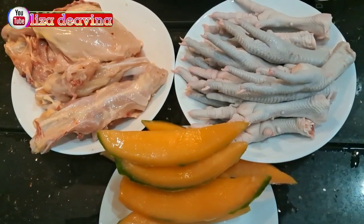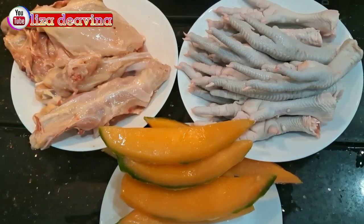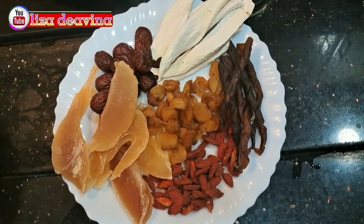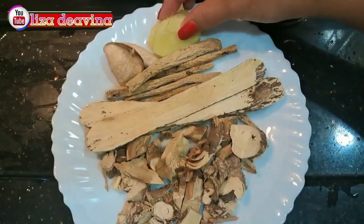Kita siapkan bahannya: tulang ayam, cagar ayam, kulit melon, Honglobin, Chongpatpong, Goji beri, Longan kering, Kurma merah, Waisang.